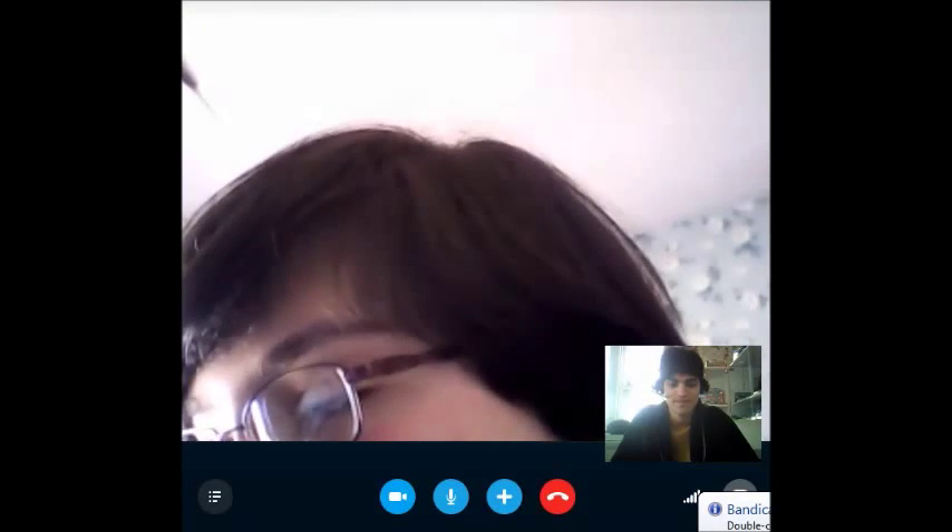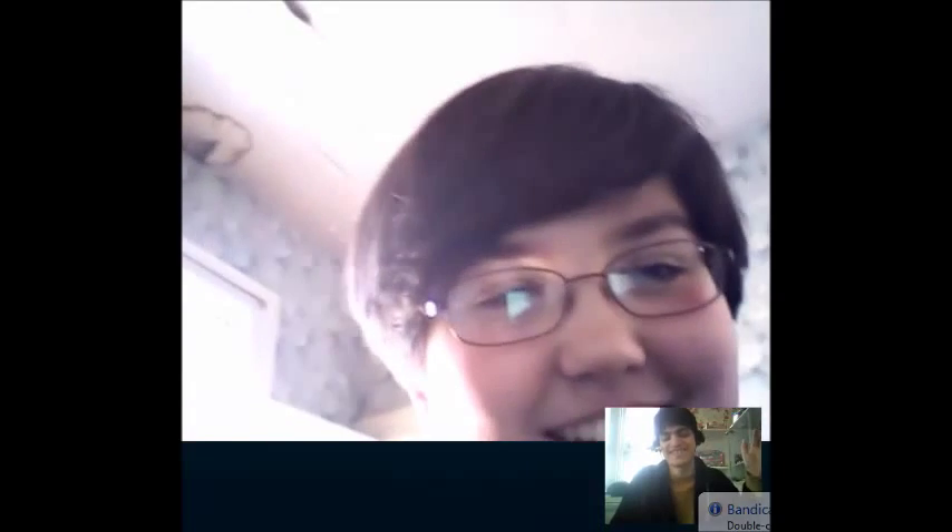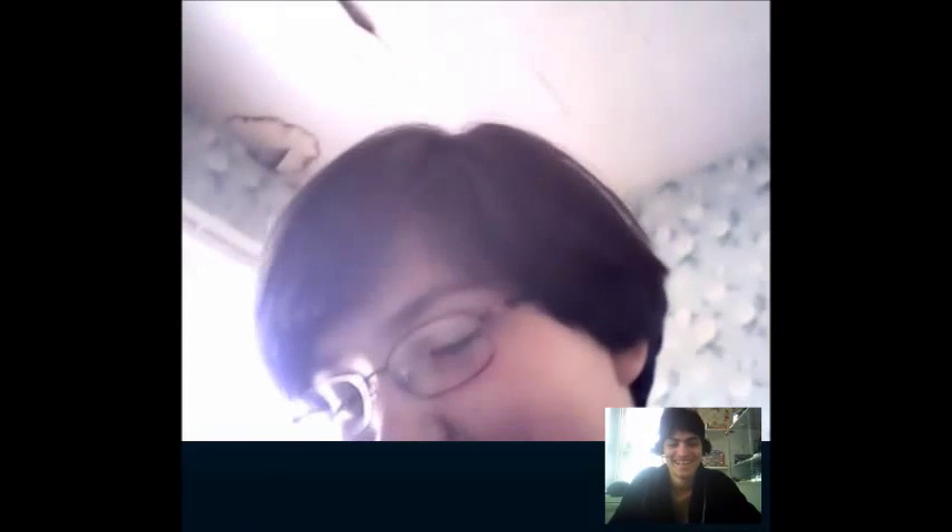Hi guys, this is my sister — she's finally got a new 10.1 inch tablet and she's now got Skype on it, she's so excited. Give me a high five! We were just testing to see if Skype would work on her new tablet and it does. She had a Kindle before and for some reason it didn't support Skype, so it didn't support anything — you couldn't take any pictures or anything.